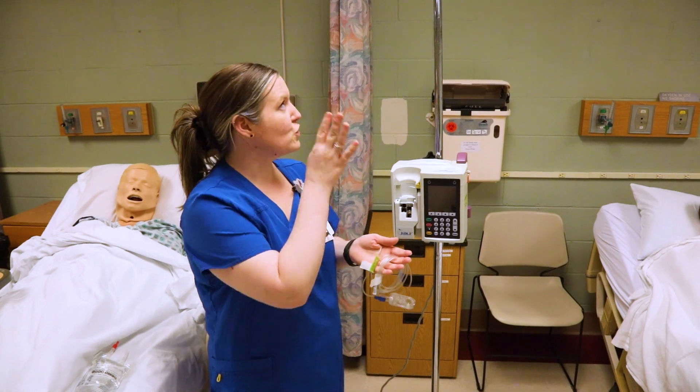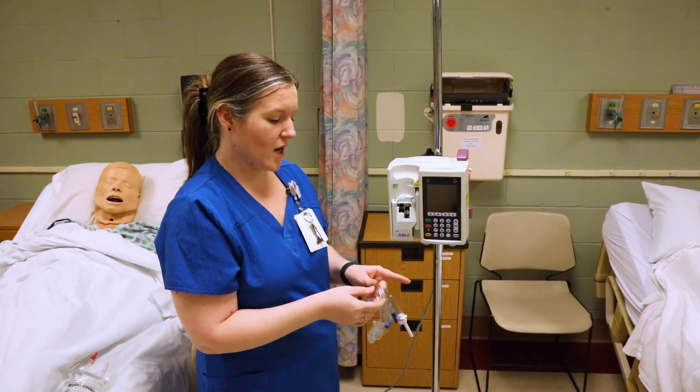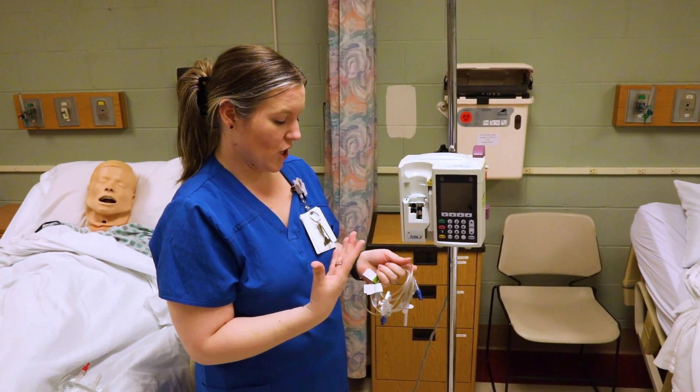I'm going to show you how to set up a primary and a secondary tubing for an IV pump. The primary tubing is the one that's going to go directly to the patient, so let's start with that.